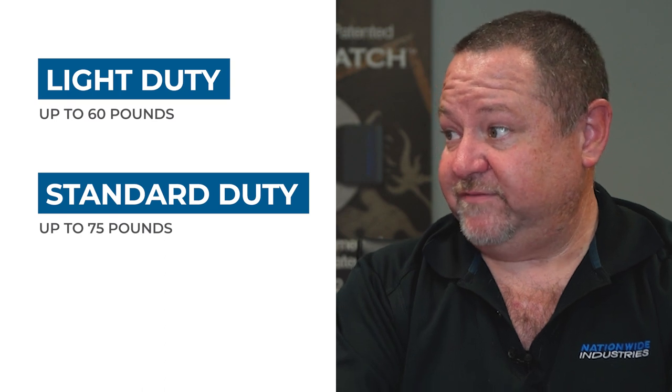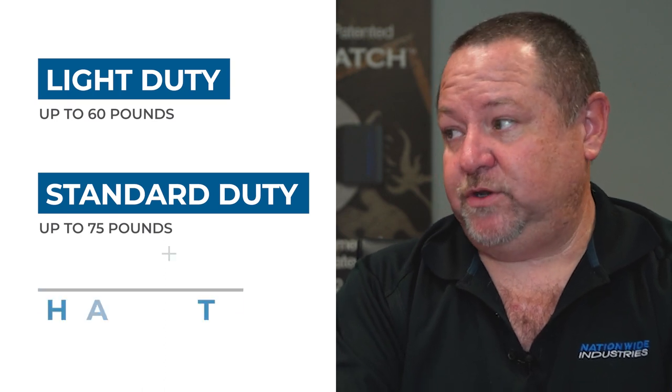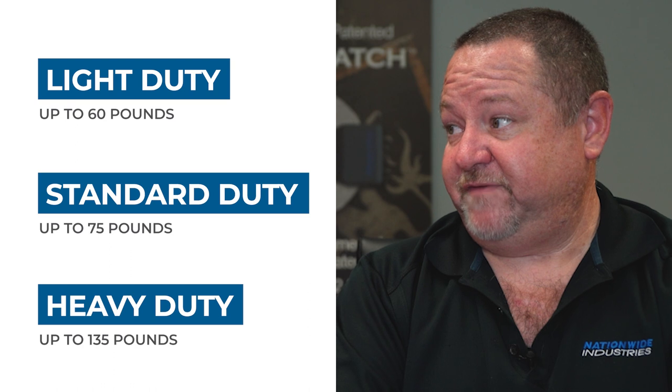You handed me this under the strict understanding that this video would not be released until a later date. They look like Cornerstone 2 hinges. So what's different about them? With the Cornerstone hinges — both the original Cornerstone and the Cornerstone 2 — there are three levels of hinges. We have a light duty, which are rated to 60 pounds. We have a standard duty, those are rated to 75 pounds. And then we have a heavy duty, which are rated to 135 pounds.